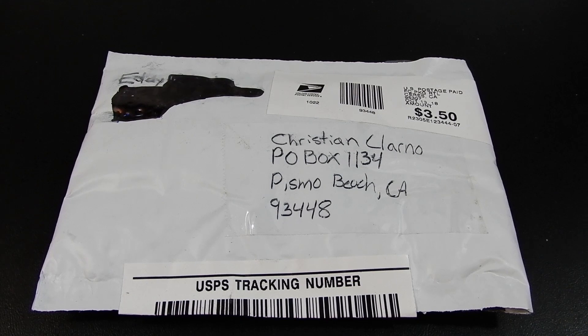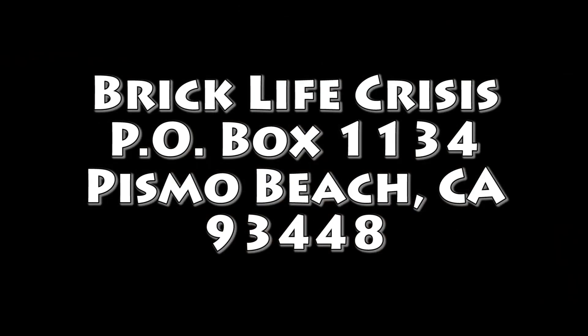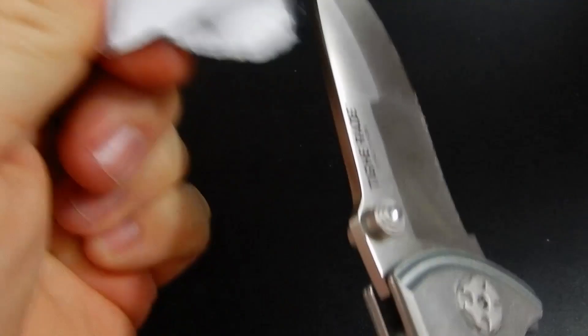Hello friends, Christian here with Brick Life Crisis, and today we got a piece of mail. This came to our new P.O. Box, which if you haven't already seen it in the closing segment of the videos, that is it — P.O. Box 1134 in Pismo Beach, California. If you're interested in sending us a letter or trading sig figs or anything like that, that is an address you can use.